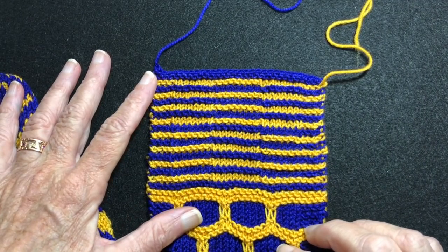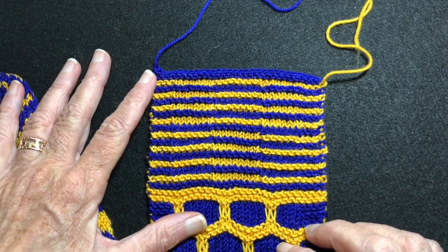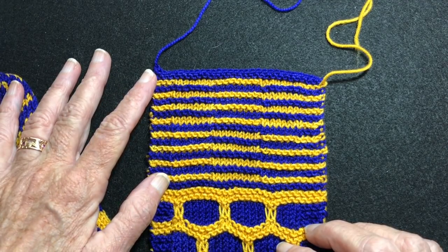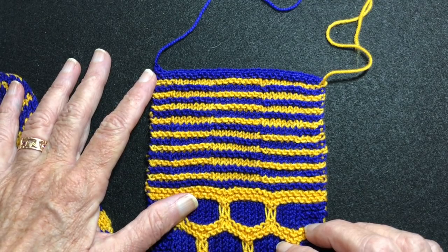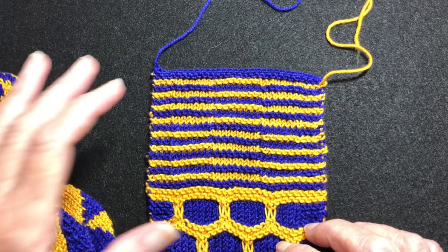Hi there and welcome to my YouTube video. In this video I'm going to demonstrate how to design and create shadow or illusion knitting. You can find it under either topic: shadow knitting or illusion knitting.